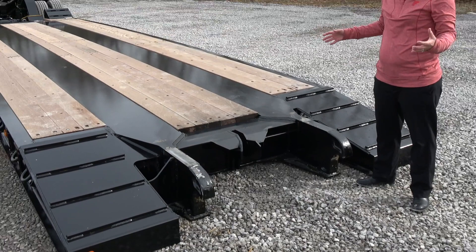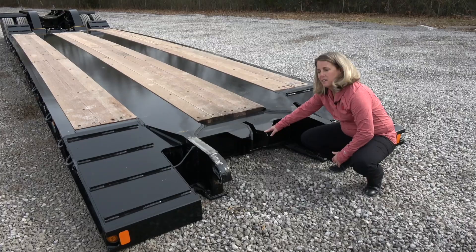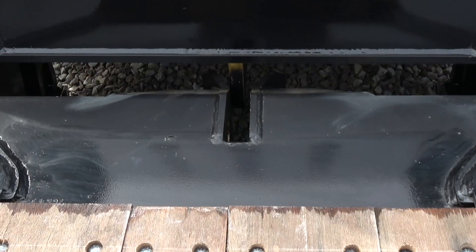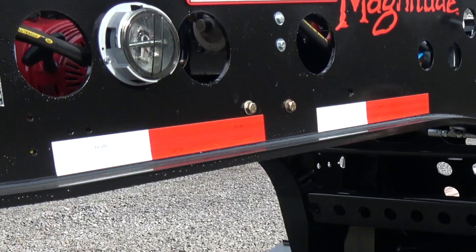When looking at the gooseneck disconnected, this gives you a great view of how easy it is to connect the Fontaine hydraulic gooseneck. One feature is this V-guide. So when your driver is backing up, if he gets close, this V-guide is going to guide him in and he can easily attach.